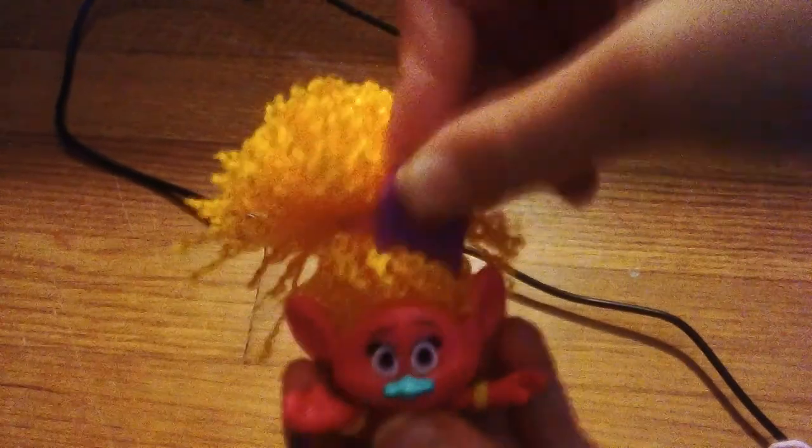He is DJ Suki. Let's put the headphones on and see what she looks like. I can't see here because it is so glaring. Let's just brush here. Now let's put it in his hair. That looks really good.